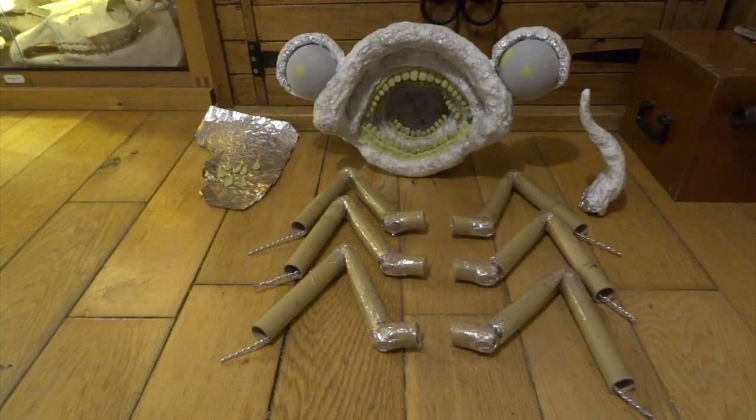I'll fill the hole with a bit of Milliput as well, so I end up with two really nice dome shapes. You can see some of the loose teeth there — they were just pushed into the gum line. Next I used a whole load of cardboard tubing from inside aluminium foil rolls, collected for a while, to make some legs.